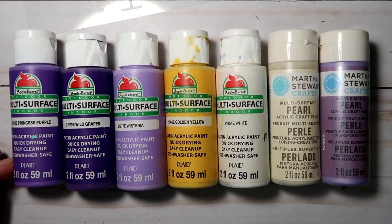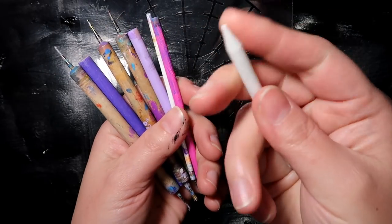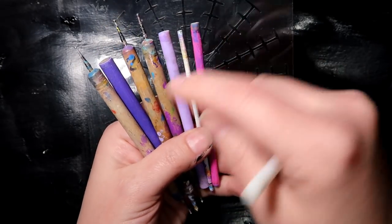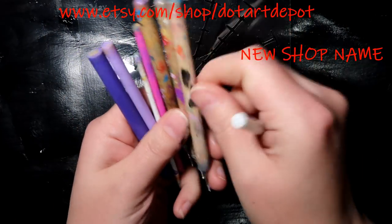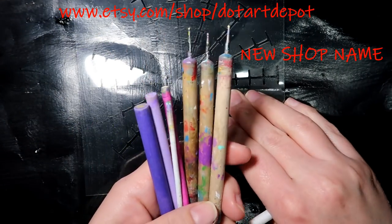Now these are the colors that I'm using in today's tutorial, but I will list them down in this video's description below. And here are the tools that we will need — these are out of my tool set and a few nail stylus.